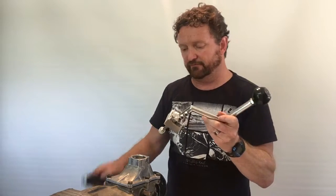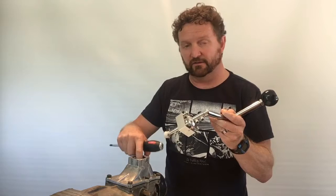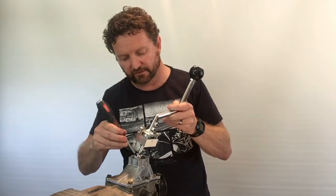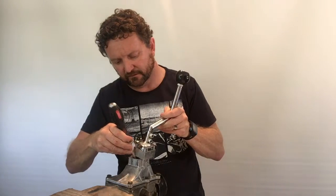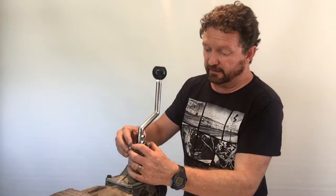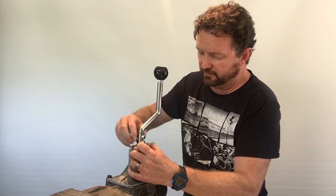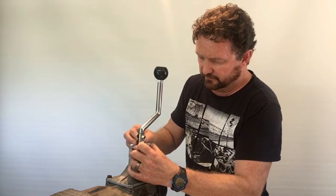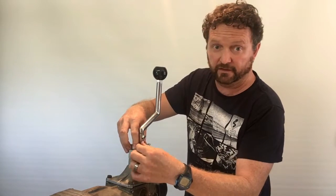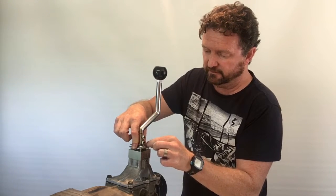So now we're just going to install the shifter. With this bush, just to line it up inside the shifter housing, it does help to use a screwdriver just to guide that bush in. We've got that in nice and easily. So now you just need to do these hold-down bolts up just finger tight to start off with. You've just got to press against the top plate with the other hand, just against the spring.